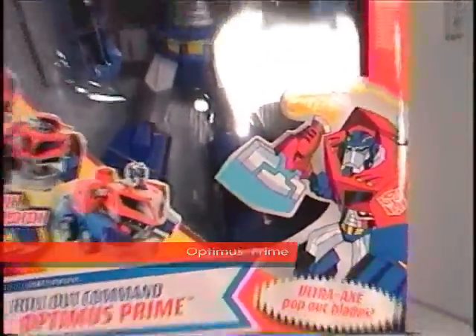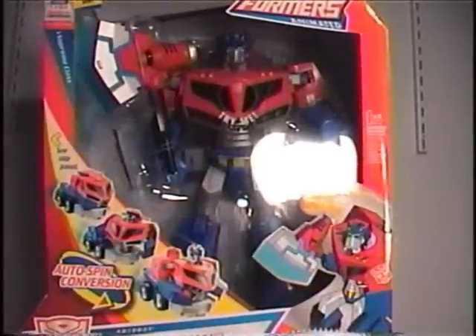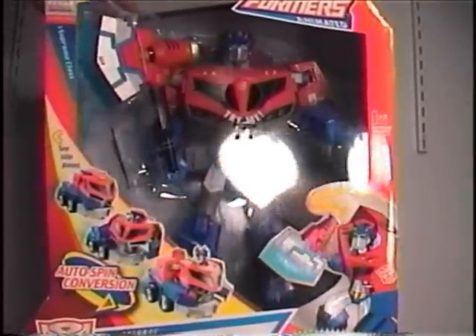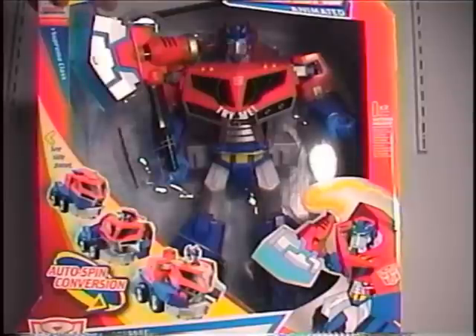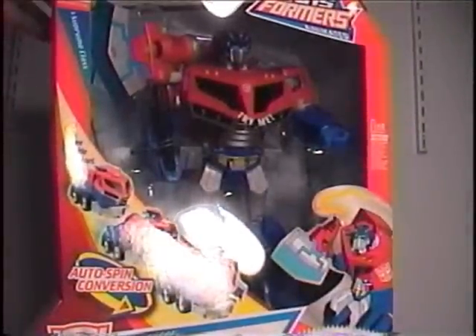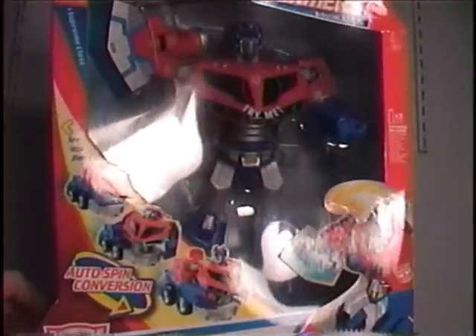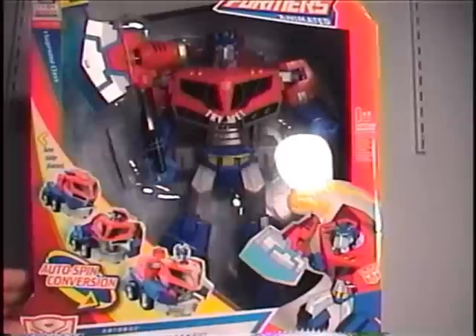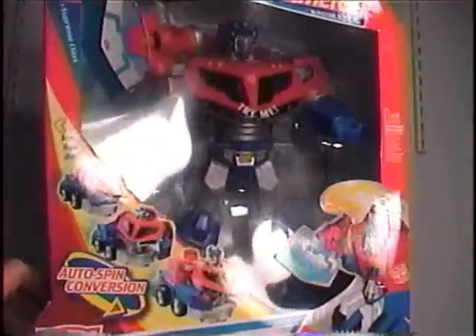Hello everyone. This review is going to be on Rollout Command Supreme Class Optimus Prime. Initially I wasn't even going to think about buying this figure, but for certain reasons I really couldn't express my feelings about this toy unless I got it. But for $50, I wasn't about to do that. The only way I could afford to get it without feeling like I was being ripped off is I traded in some games, got $40 out of it, and found $5 laying in the middle of the street. So I ended up really only paying $5 for this figure, and I got a weird suspicion that it may be worth every cent of that $5.